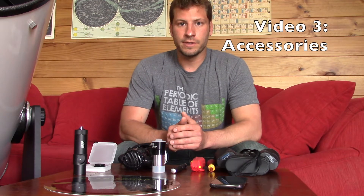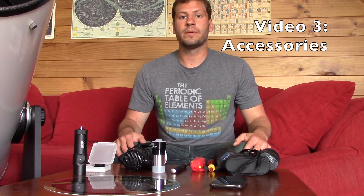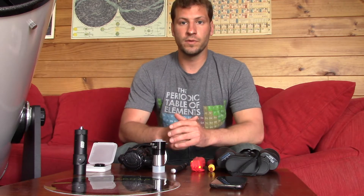This is my third video in my series about how to use a Dobsonian telescope, and in this video I want to talk a little bit about the accessories that I use that I find very helpful when I'm out viewing the stars.